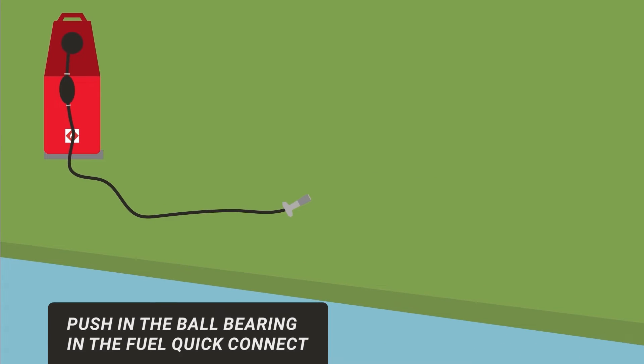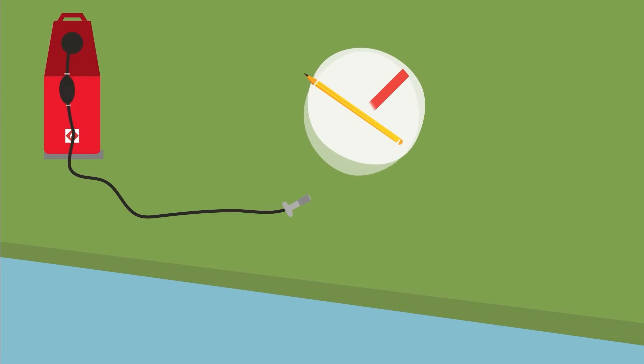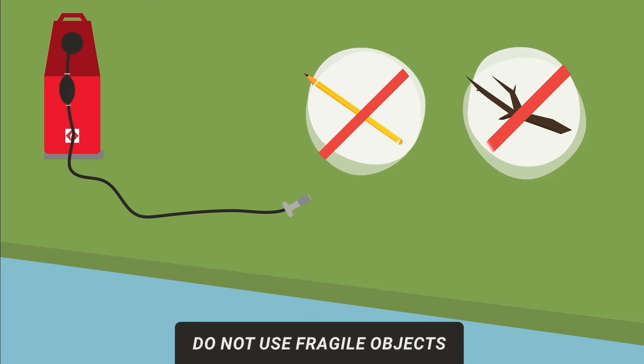Using the spark plug wrench rod to push in the ball bearings in the fuel line quick connect while squeezing the primer bulb will allow the air to be purged from the fuel line. Using objects like twigs or pencils can cause pieces to break and jam the quick connect ball valve.